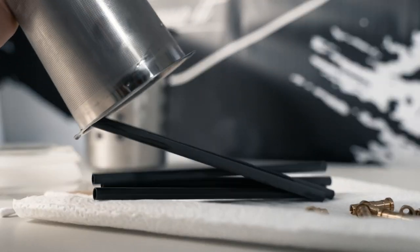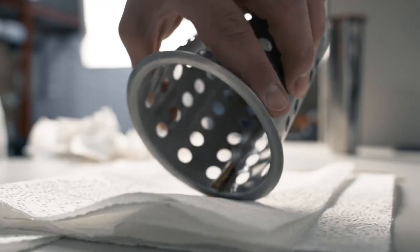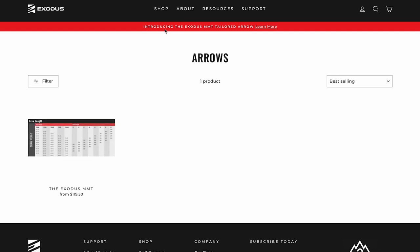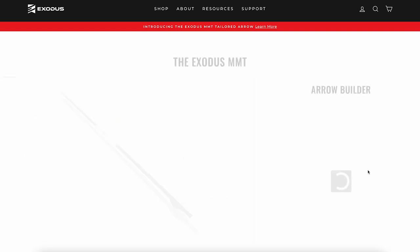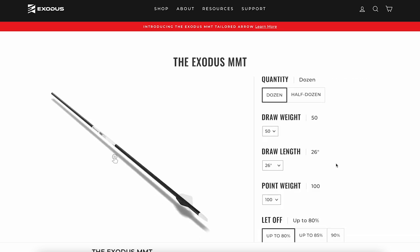The steps in this process do require specific equipment and specific tools, but don't worry if you don't have these tools available to you. You can head to the website exodusoutdoorgear.com and order tailor-built arrows from us at Exodus. We'll build them the same way for you as we would build them for ourselves.